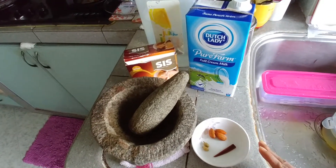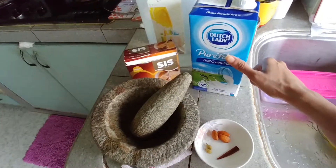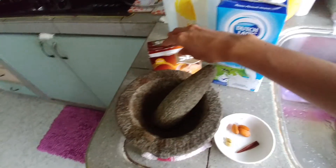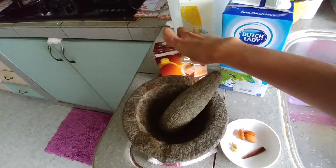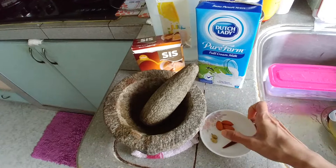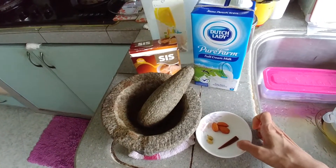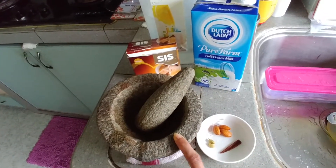Let's take a look at the ingredients needed to make this milk. I have Dutch Lady Pure Farm full cream milk, some brown sugar, three almonds, two cardamom pods, and a cinnamon stick.